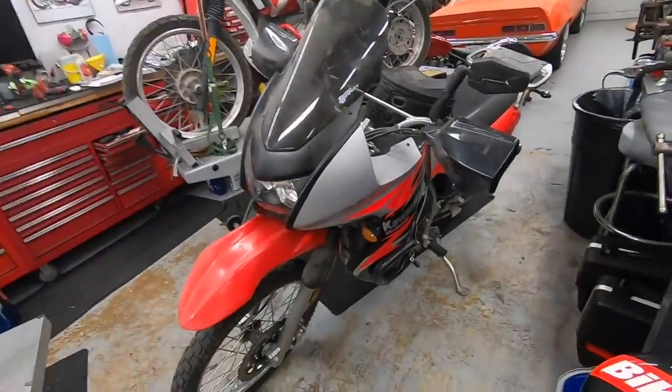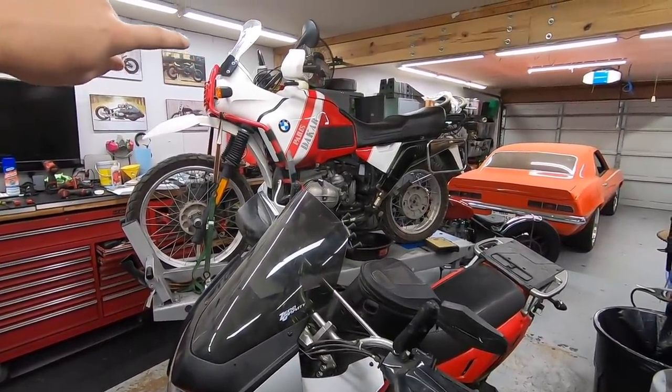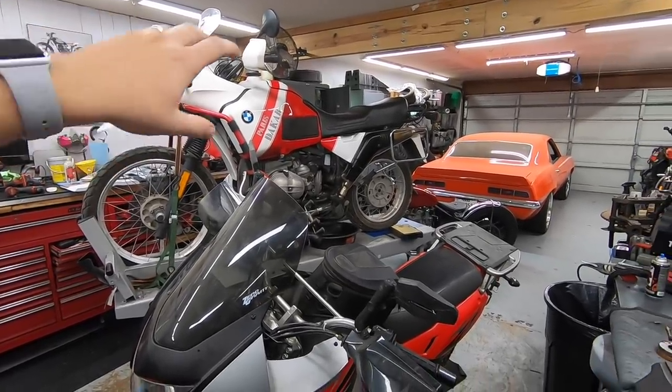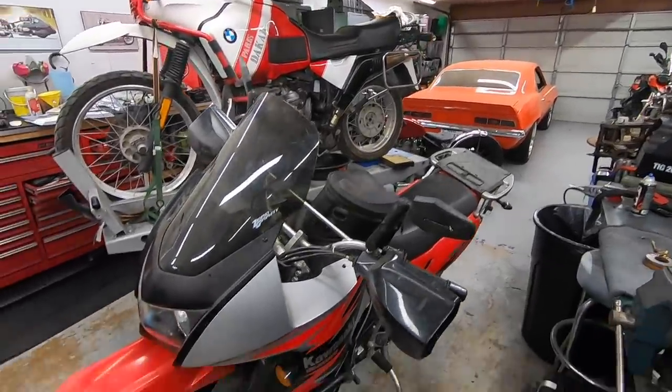What's going on guys? Welcome back to Classic Octane. I am Taylor. Today we are going to knock out a quick project on the KLR650. I'm still waiting on parts for the R100GS, so that will be coming very soon — like 80% of the parts I ordered are already here. Also waiting on another part for the Hardtail Triumph. You guys will see that again once that part gets here as well.